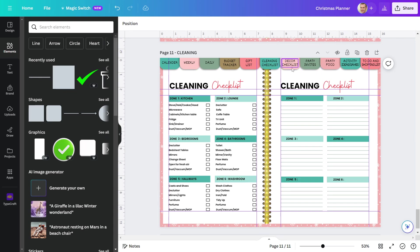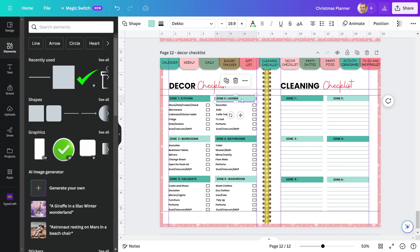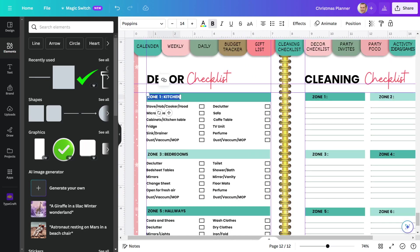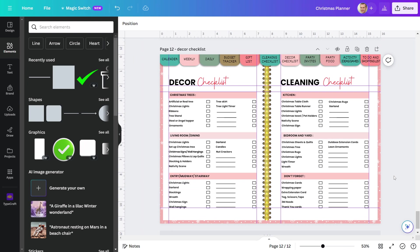The next tab is the decor checklist. I'll duplicate this page. This page will be designed in the same manner as the previous cleaning planner page. First, change the heading. After that, I'll delete this rectangle and expand this one. Now I'll make a decor checklist for each location. As you can see, I have written all of the checklist points for each location, which I can easily use when decorating my house.